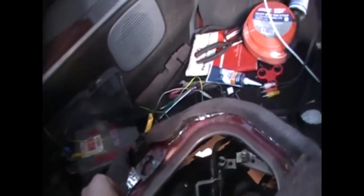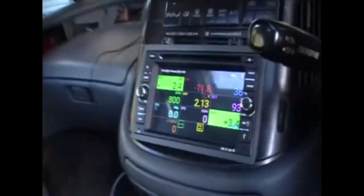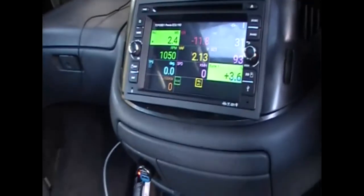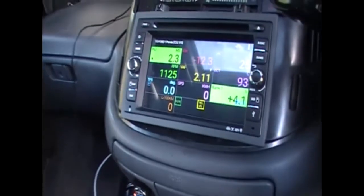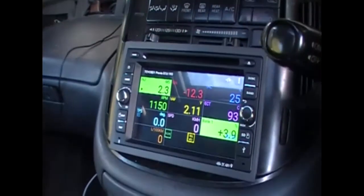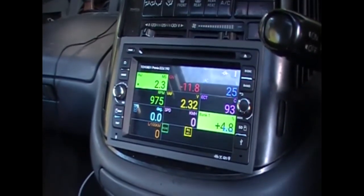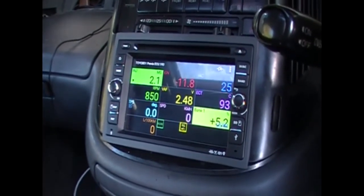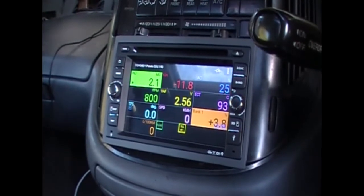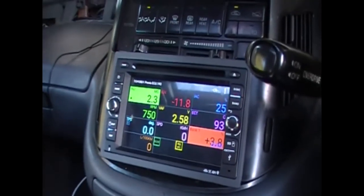Again with this screw here, I'm going to bring the idle down. We're in neutral — make sure we're in neutral. With automatics, park or neutral shouldn't matter, but the workshop manual says to do it. So let's do it. I'm going to bring it down to about 800. Perfect.